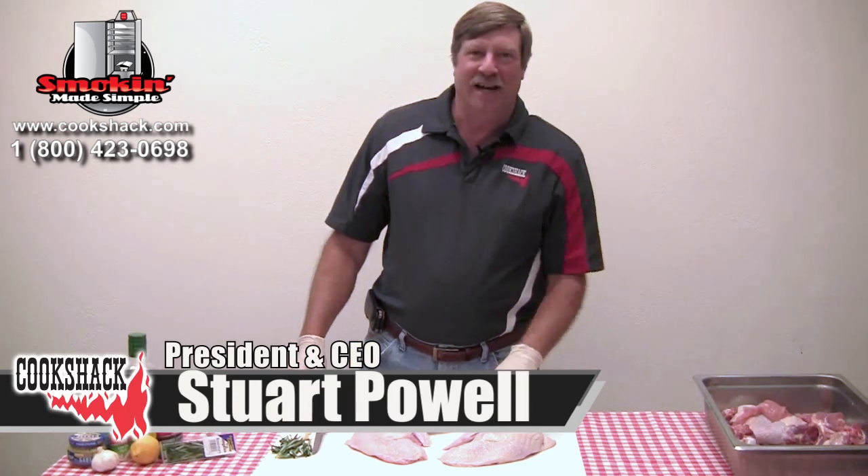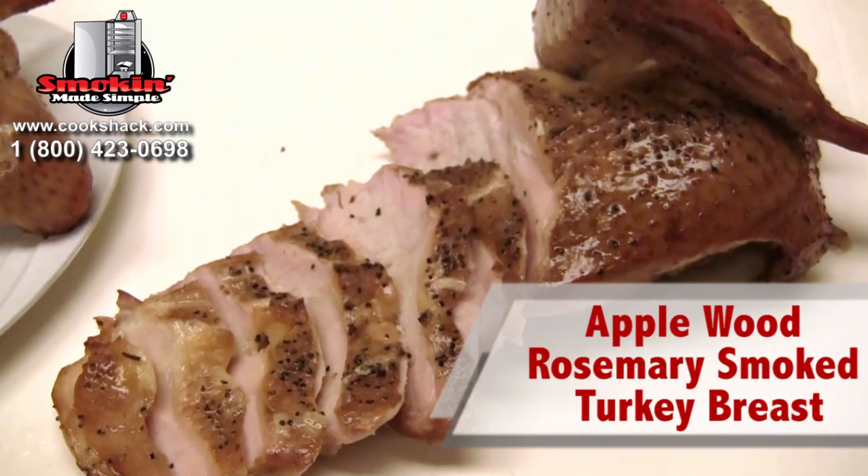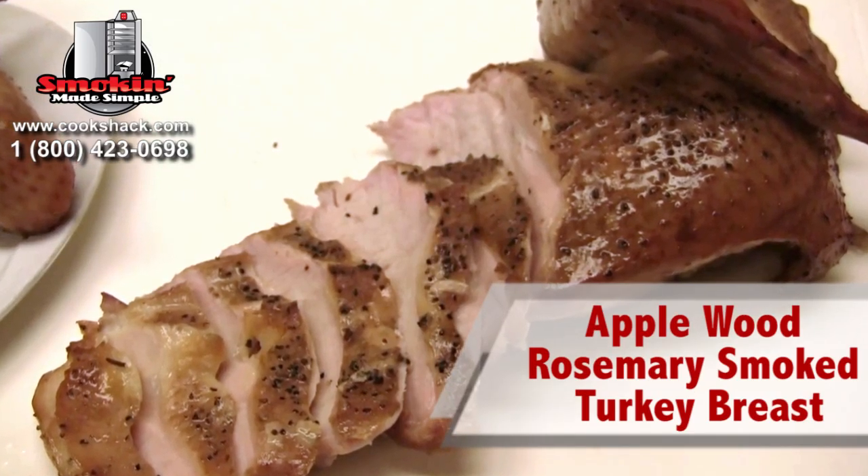As we come up on Thanksgiving time, we're always looking for various ways to cook turkey. And today we're going to do an applewood rosemary smoked turkey breast.